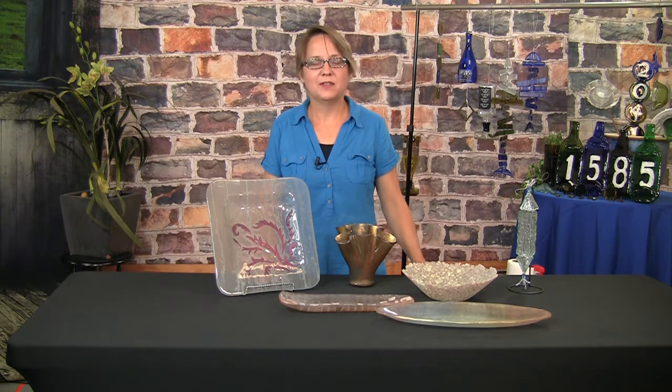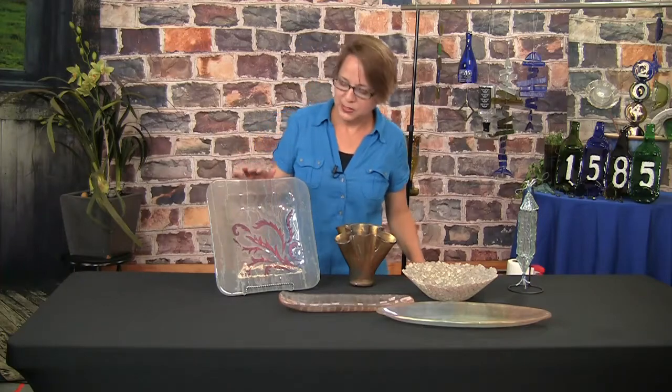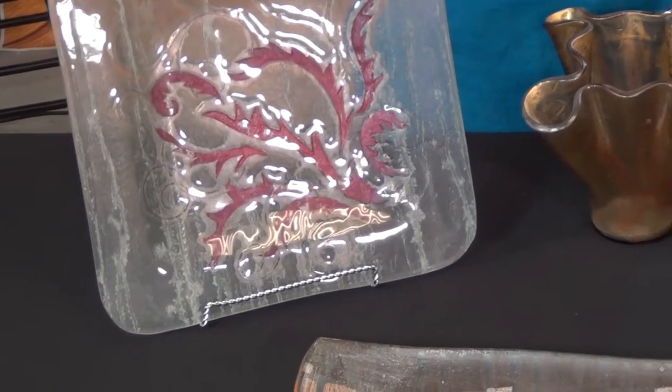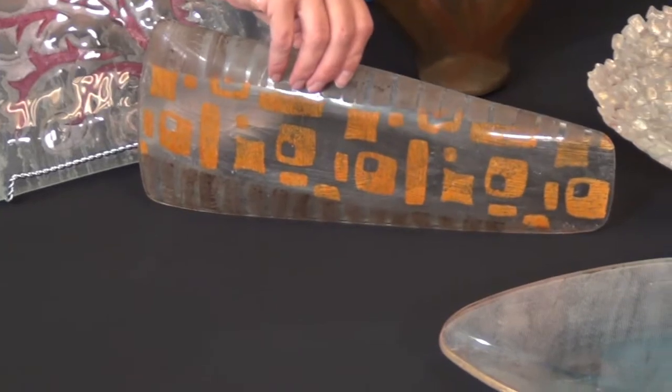We're going to be having the basic recycled window glass fusing class, and it will be covering a variety of exciting topics including fusing with metal inclusions, what to do with window glass that has mineral deposits on it, and printing on window glass using frits and stamps.